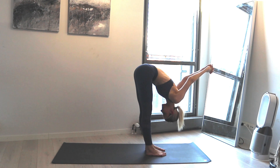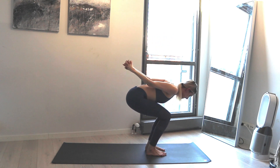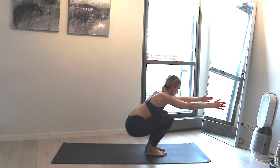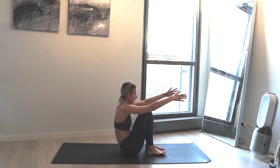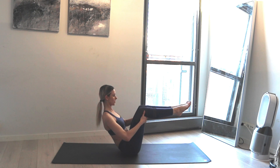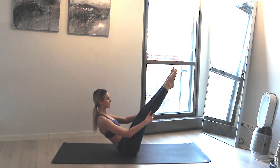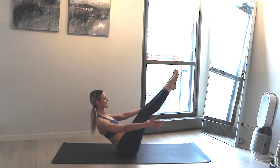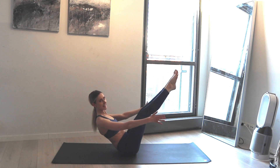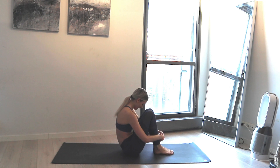Next inhale begin to lift up, begin to bend your knees, let the arms come to the front, and slowly squat down all the way — lean back and prepare for Navasana. Take your hands to your feet if you need to adjust, then inhale stretch your legs straight if that's available to you. Inhale here, exhale here — two more inhales and exhales. One last inhale and exhale, bring the feet down. Little break — take a deep breath in and out.